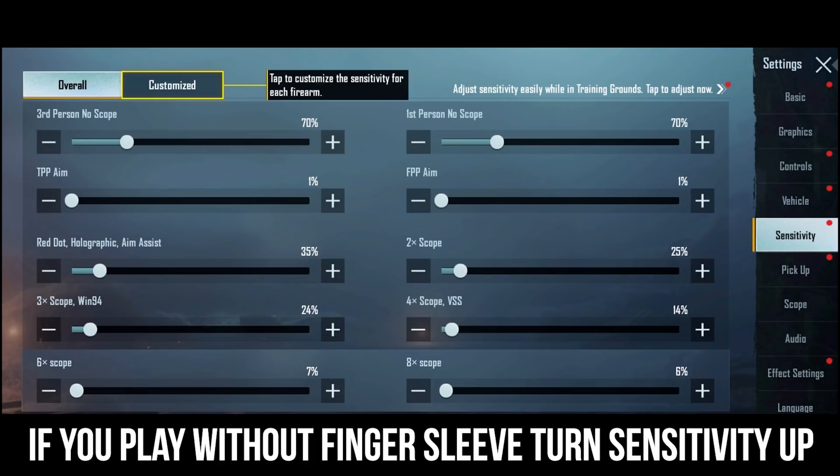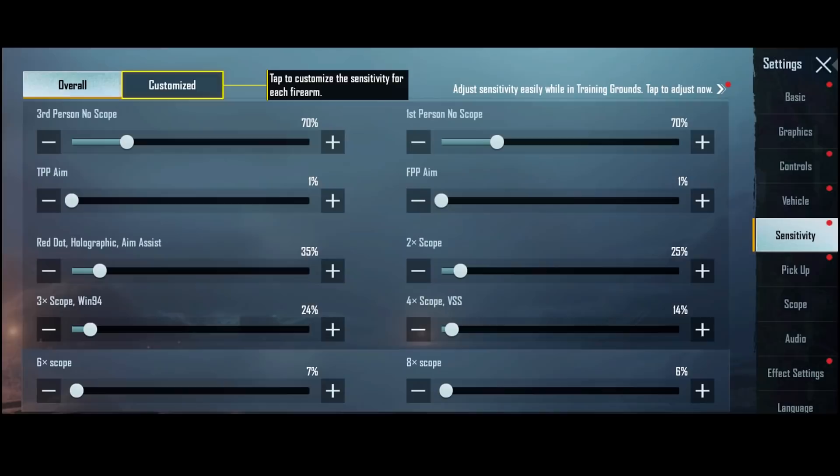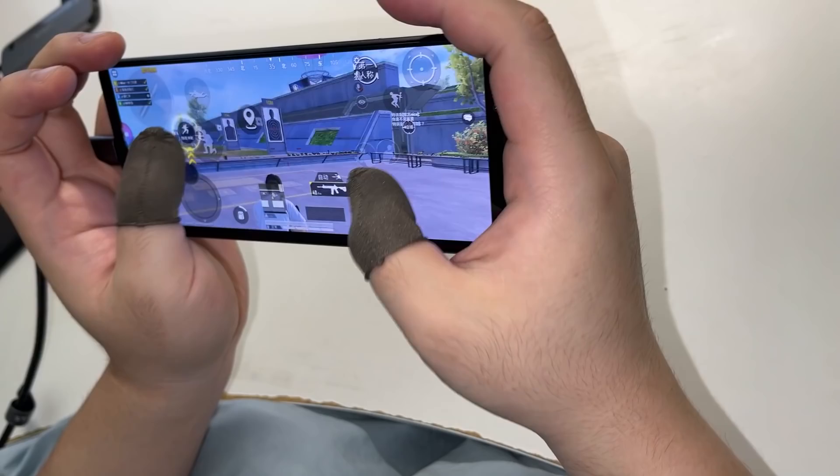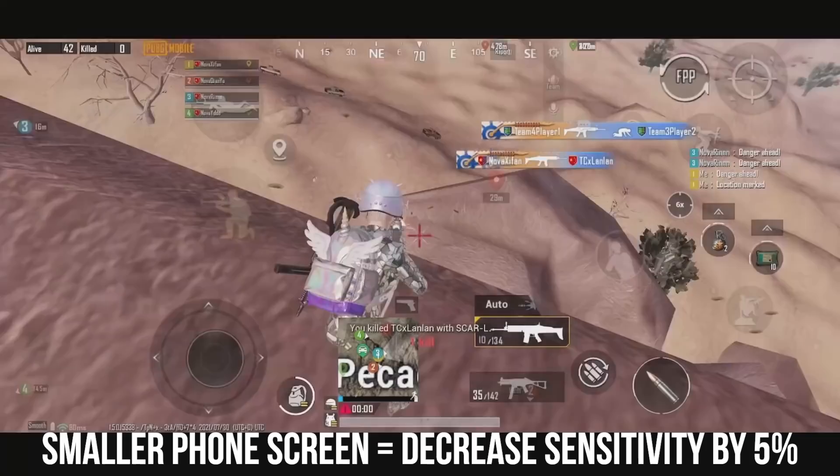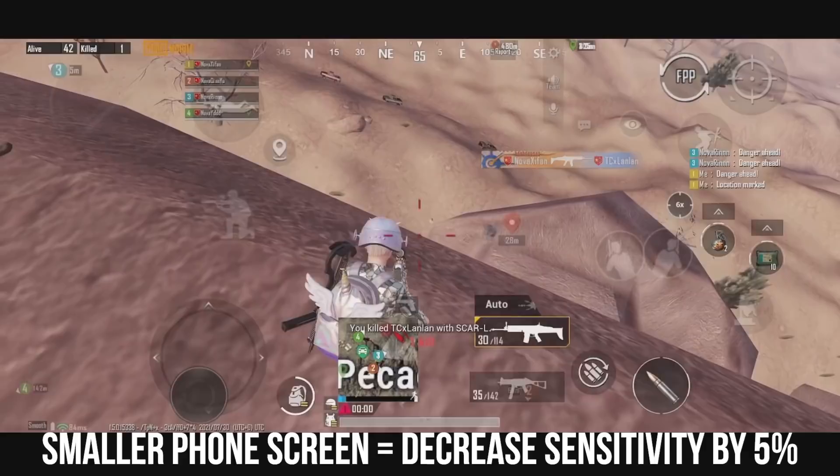The second page is the camera sensitivity. Because I'm using a fingersleeve while playing, the sensitivity I showed you here is relatively low compared with others. So I suggest players who play with bare hands increase all of the sensitivity by 20%. For the third-person no-scope sensitivity, if you can rotate the character 180 degrees, I think it's a good sensitivity to use. If you also wear a fingersleeve while playing like me, but your phone's screen size is smaller than the Xperia 1 III, you can turn down all the sensitivity by 5%.